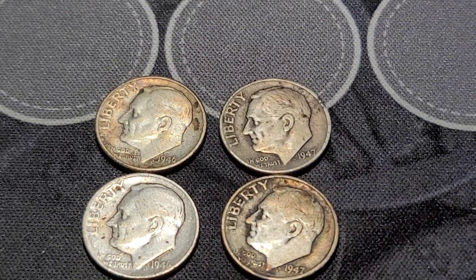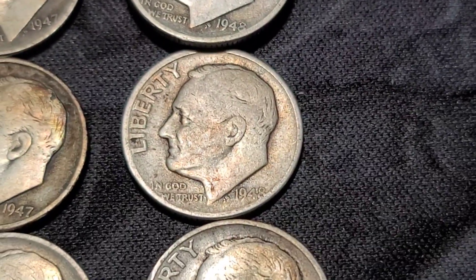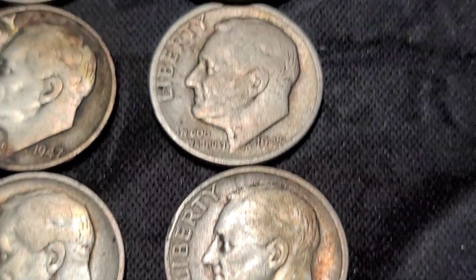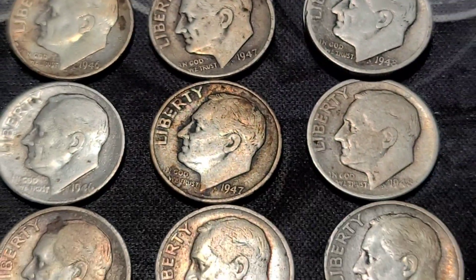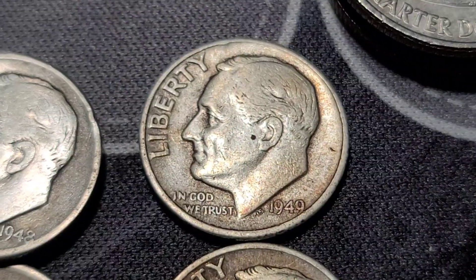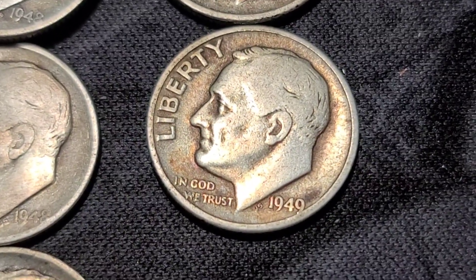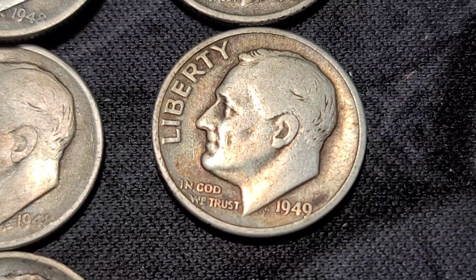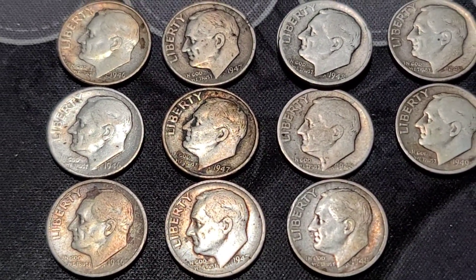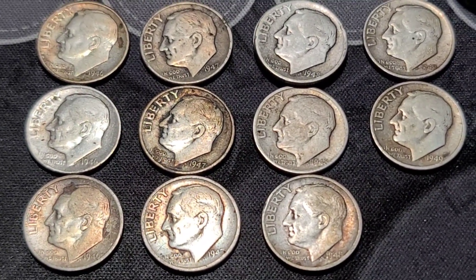Alright, let me get into the 48s and see what we got. The 48s give us two Phillies, a Denver, and a San Francisco — still no varieties. Let me see what's in the 49s: I have a Philly and a Denver. Let's check the 50s — look at those colors, those are pretty cool. I like the toning and the variety there.